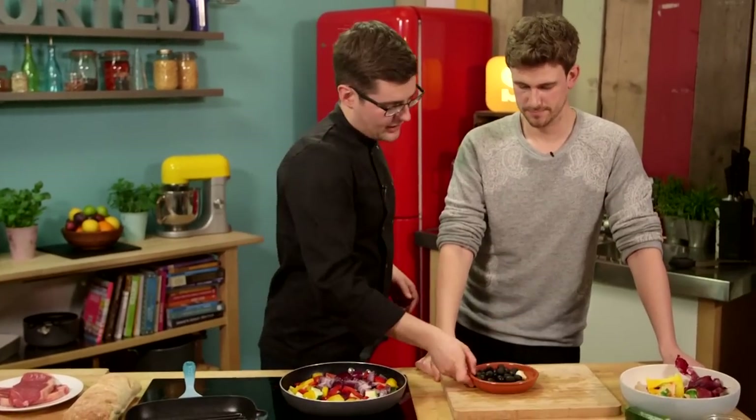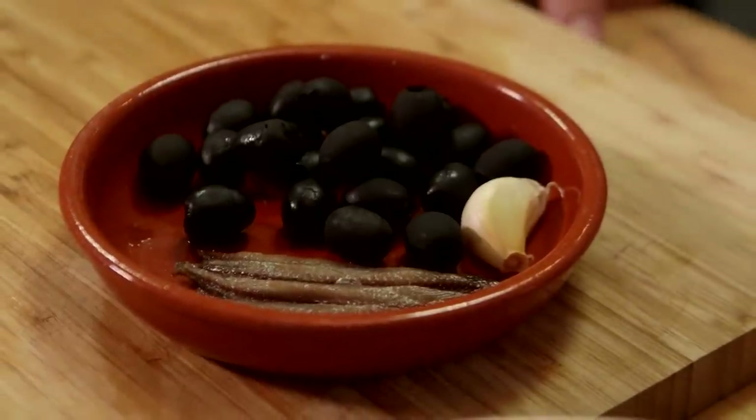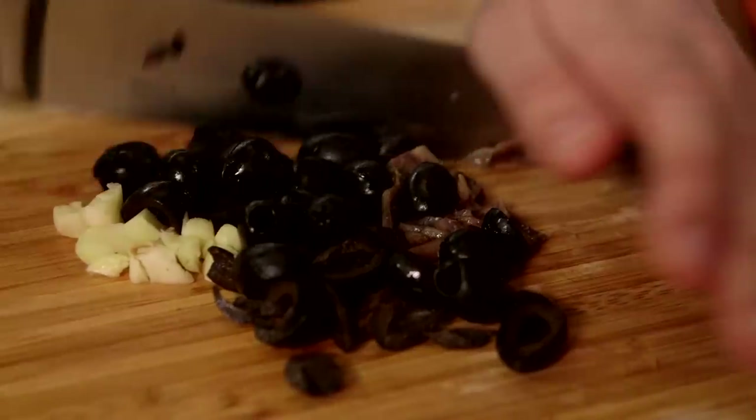We've got the flavours for tapenade — like an olive puree — so we've got garlic, anchovy and black olives. All we're going to do is tip them out onto the board and roughly chop them all. You don't need to blend it all up, it's going to soften down in the pan. It's really chunky, so it doesn't matter if you get a little bit of olive or a little bit of garlic.